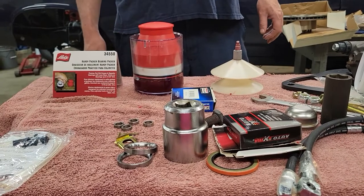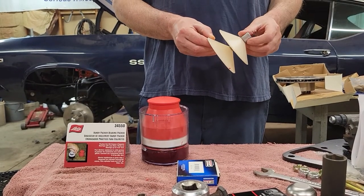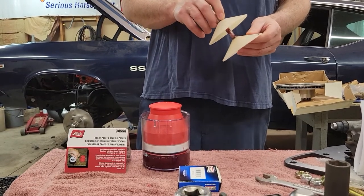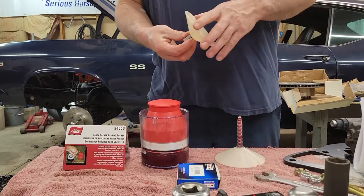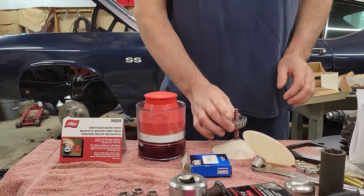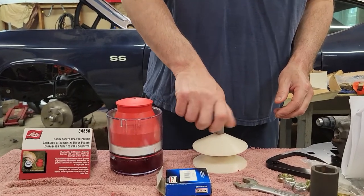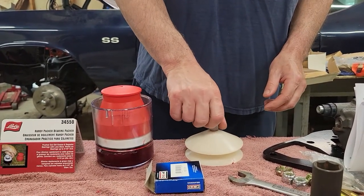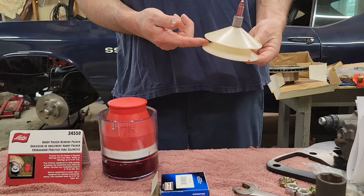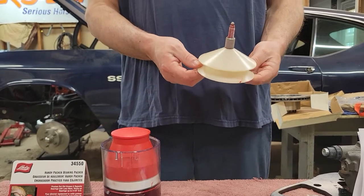Today I want to talk about my wheel bearing packers. This one here is a Lyle bearing packer that I purchased several years ago. I've probably done hundreds of wheel bearings with it. Real simple to use — you take your bearing, lay it on there, screw the top piece down on it, snug it up, attach your grease gun to the top, pump grease through it, and you can watch the grease come out through the bearing. It's a very effective tool, there's nothing wrong with this.